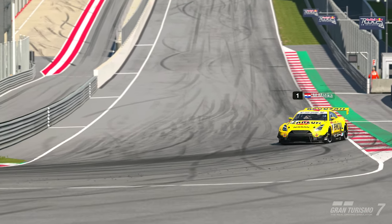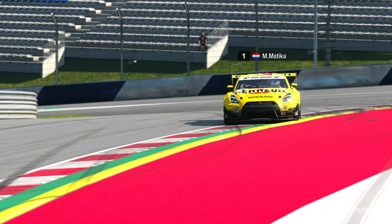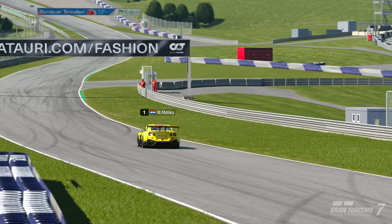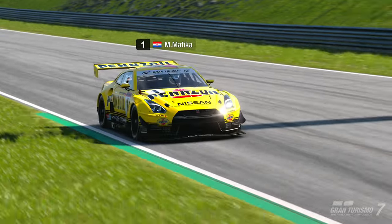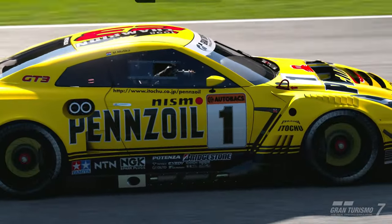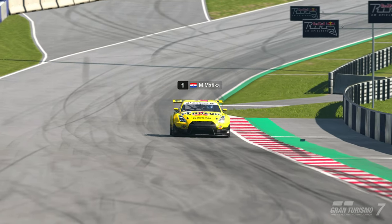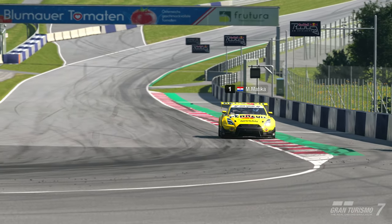Hello everyone and welcome to another Trek Guide video. Today we are using the GTR Nismo from 2018 at Red Bull Ring. The mandatory tires for this one are racing soft tires, although in the race you also have to use the racing mediums as well as the racing softs.